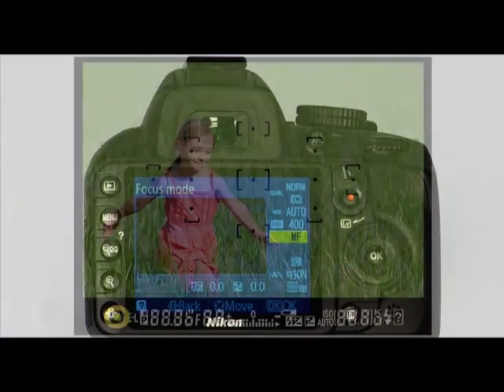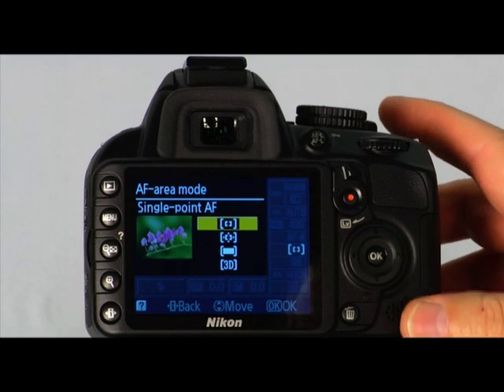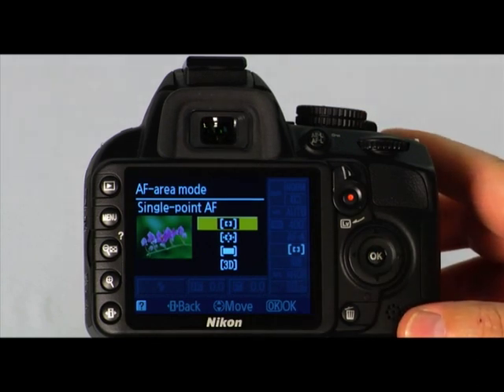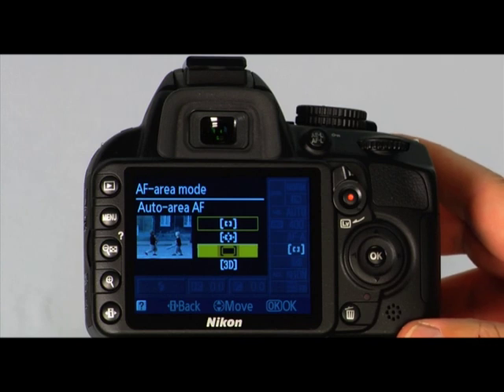Press OK to confirm your selection. When focus has been achieved, the focus indicator will light in the viewfinder. In addition to the focus modes, the Nikon D3100 has AF area modes which determine how the focus point for auto-focus is selected. To choose an AF area mode, enter the information display with the information edit button, then use the multi-selector to highlight the AF area mode and press OK. The first AF area mode is single-point AF — the camera will focus with only the selected focus point, useful for stationary objects. The dynamic area AF mode is good for erratically moving subjects. Auto-area AF is the camera's fully automatic AF area mode.